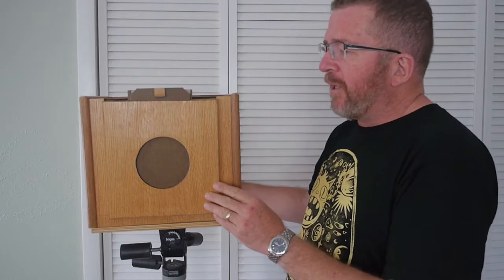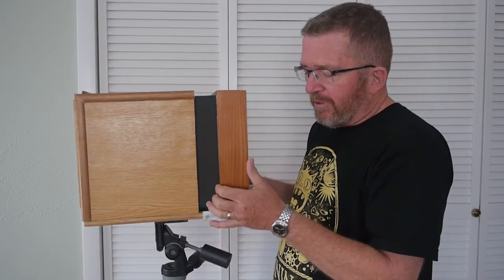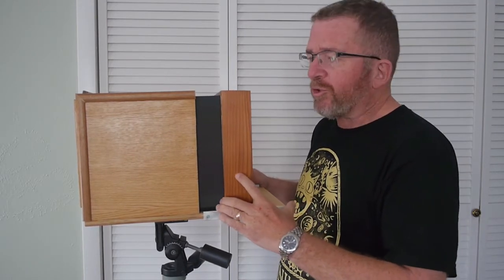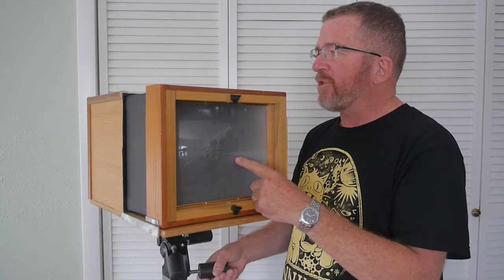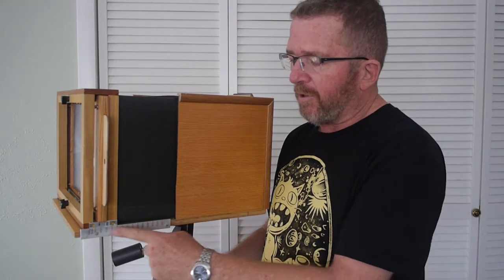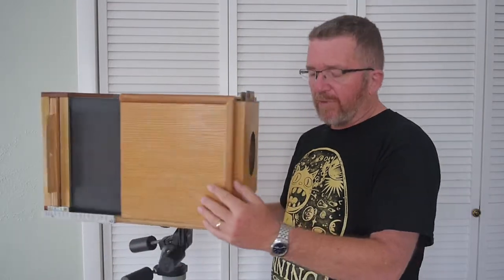I'm going to show you the side view. It's composed of a front box element that's permanently affixed to a base, and there is a rear portion which slides in and out of the front portion. The rear portion has a ground glass view screen which is removable, and there is a focusing scale along the side that you can reference for focal distances.